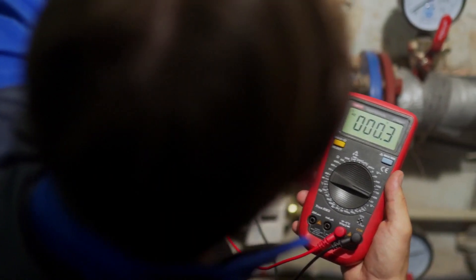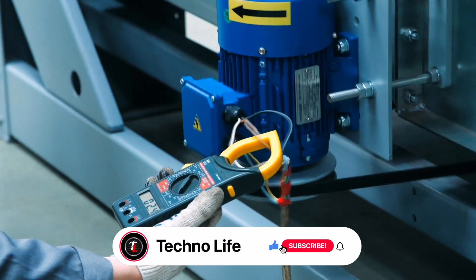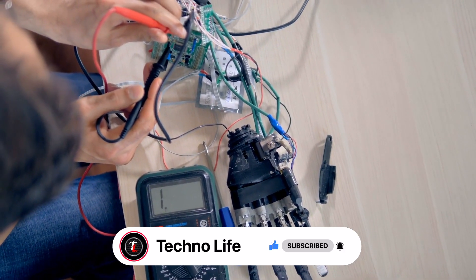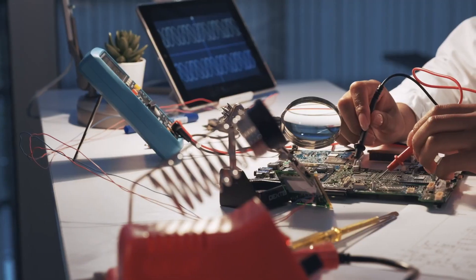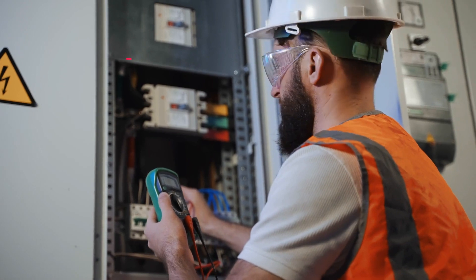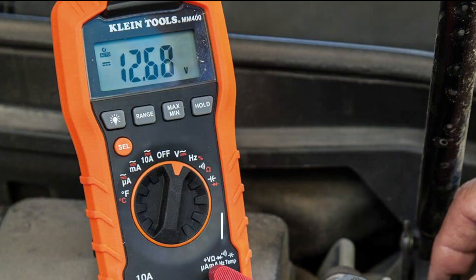Are you looking for the best automotive multimeter? You have come to the right place. The best automotive multimeter is a versatile tool that can measure various electrical parameters in a car, including voltage, current, resistance, and continuity. It is an essential diagnostic tool for automotive professionals and DIY enthusiasts who want to troubleshoot and fix electrical problems in their vehicles. In this video, we will round up the top 7 best automotive multimeters based on our expert reviews.